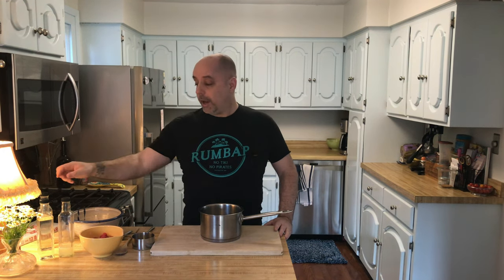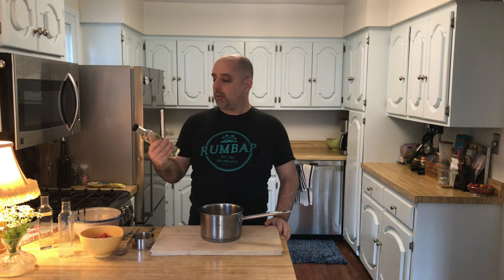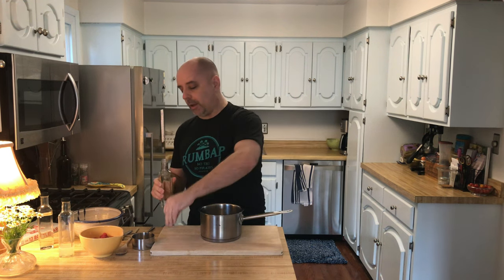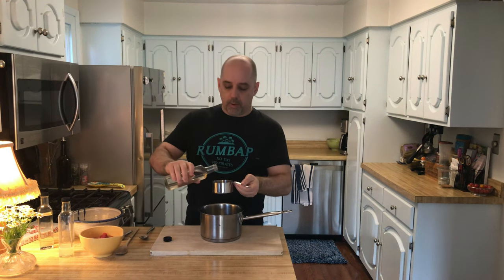The first ingredient for this syrup is actually a simple syrup. They specify a 2-to-1, so a rich simple syrup, and I assume they're using white sugar. So that's what I made — a 2-to-1 white sugar simple syrup. We need a cup of this. I'm going to put this in a saucepan. One cup is 240 milliliters.